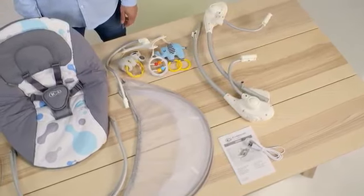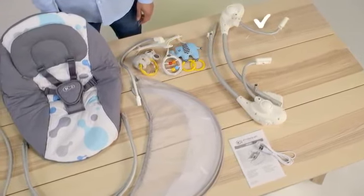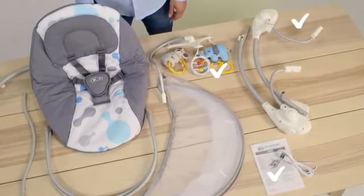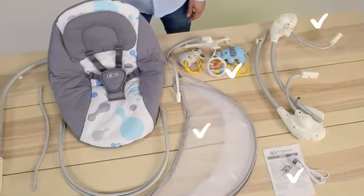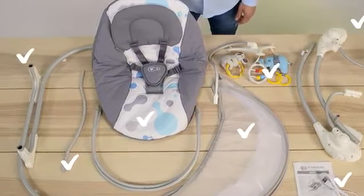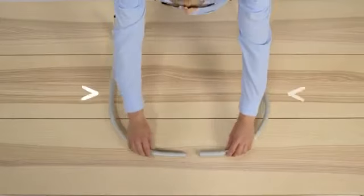This is what you get: two sides, one with the control panel, handle with toys, manual and a USB cable, mosquito net, seat, three curved tubes for the construction of the frame, and two legs which form the base.